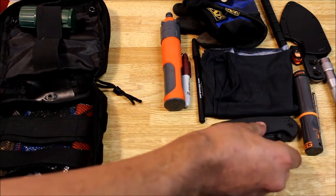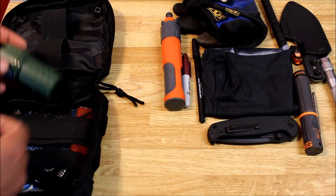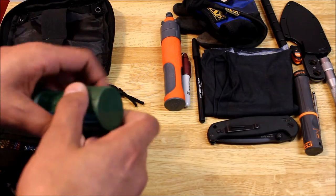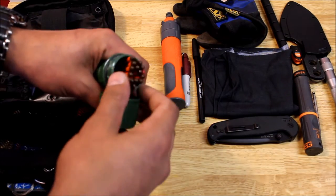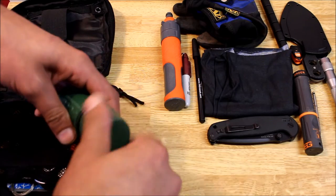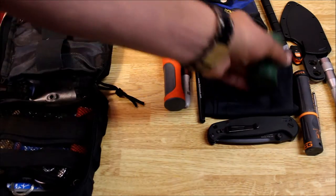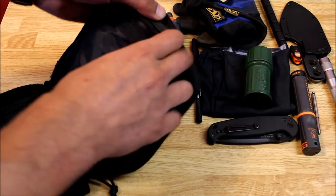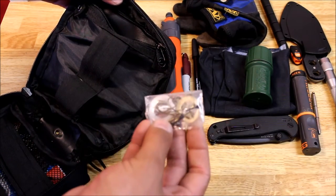Up here I have a large pocket knife, it's a Real Steel Blue Sheep — great knife. There's some Yuko stormproof matches; these are very good matches, they're waterproof and they can burn underwater — I have a video on that, I'll link it in the description if you want to check it out. In this little zipper pouch here is a mini fishing kit.